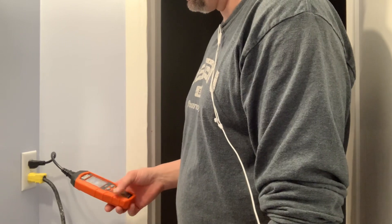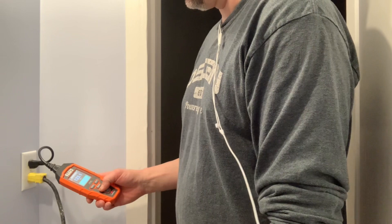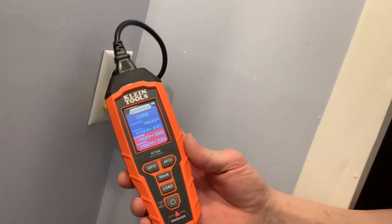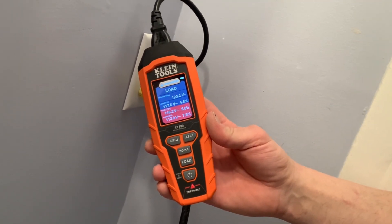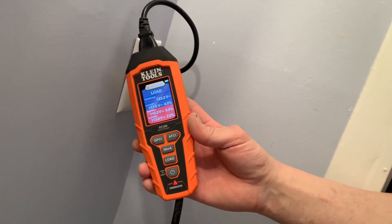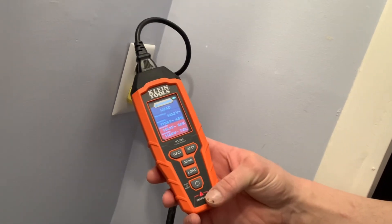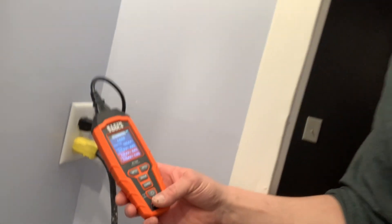Plugged in directly and running the load reading — it didn't really change too much by being directly plugged in. This cord is a 12/3 cabtire cord I use as a temporary drop site plug. It's going to have less voltage drop because of the heavier gauge wire — bigger the gauge wire, less the voltage drop. That's it, thank you for watching.